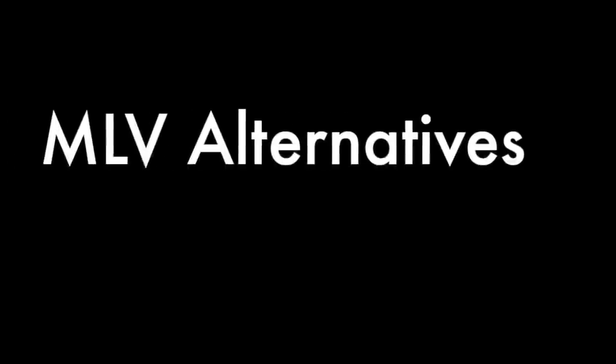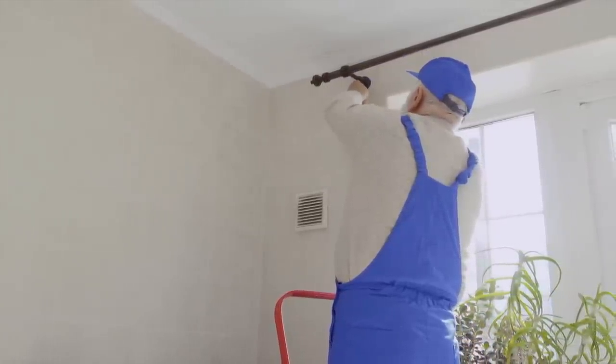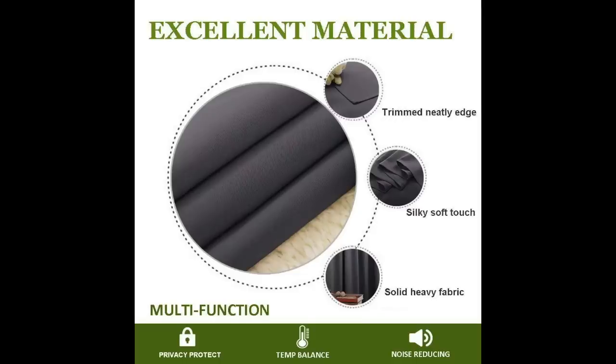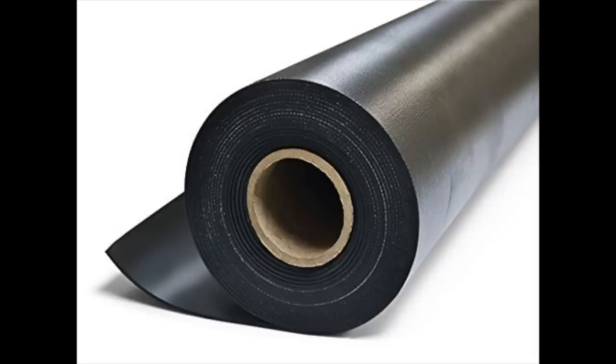So what about alternatives? If you're curious about soundproofing alternatives similar to mass-loaded vinyl, yes, there are some — but they don't entirely measure up to MLV in certain regards. One such alternative is acoustic curtains. They are similar to MLV curtains in that you can hang them over a door or window for noise reduction. While acoustic curtains are effective, they aren't as effective as MLV curtains because they are not as dense. However, one thing acoustic curtains have over MLV curtains is that they are available in a wide variety of colors, unlike MLV's plain black and gray — meaning you can pick a color you like without having to repaint. So if aesthetics are more important to you than noise reduction, acoustic curtains were made for you.